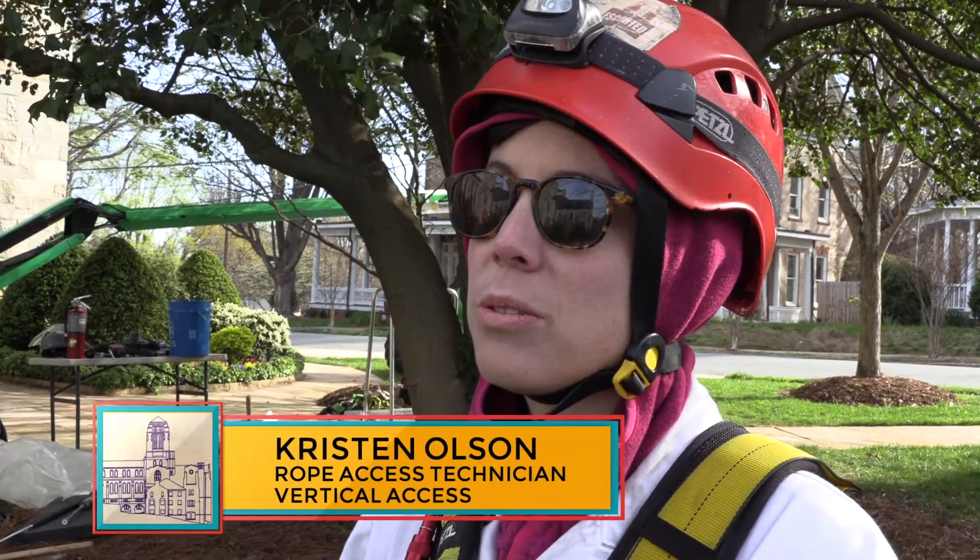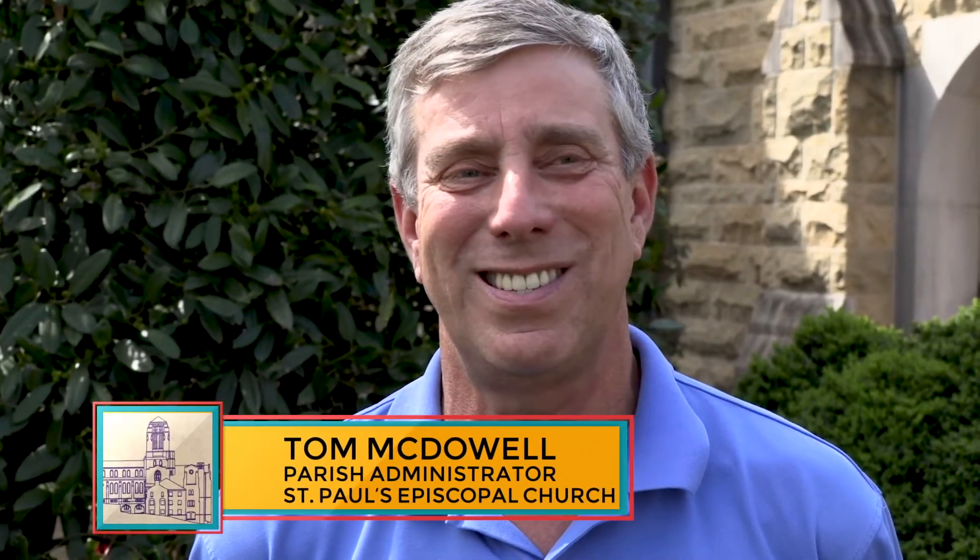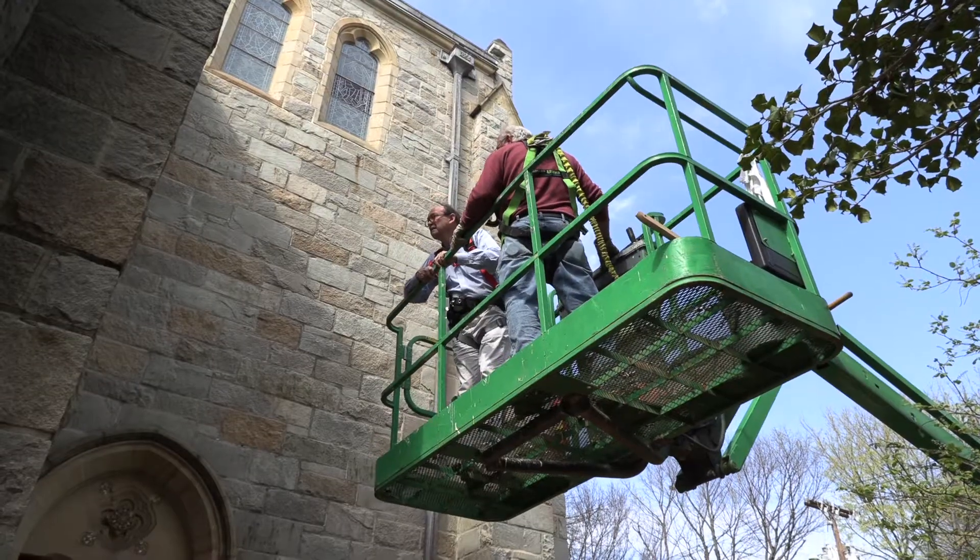It's a unique, old, handmade building. The history of this facility is such a passion for me and for many at this church.